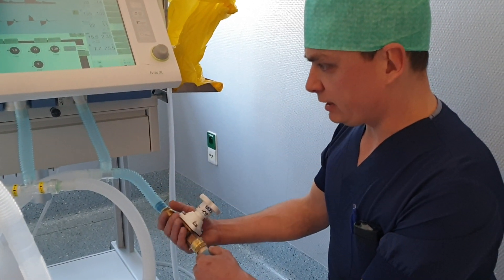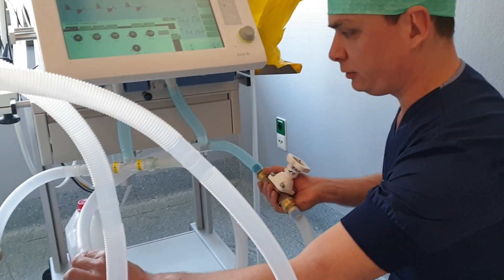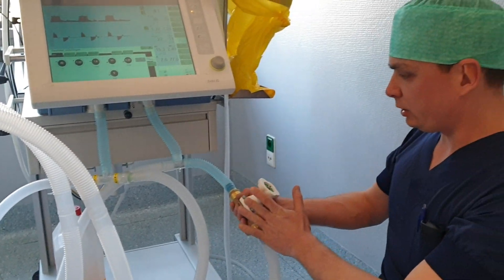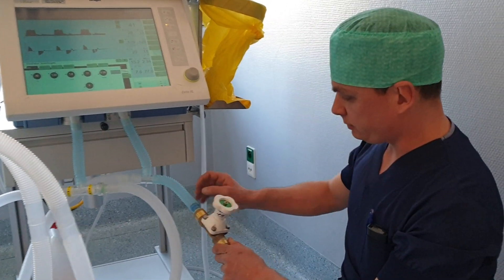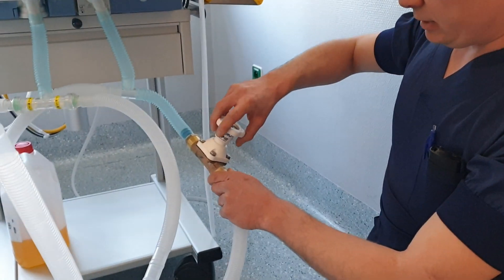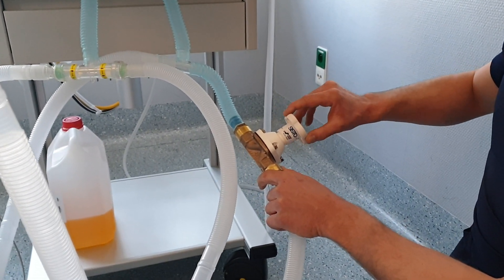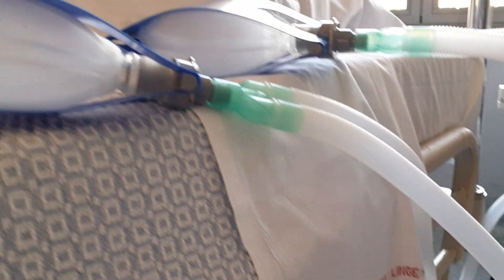On the inspiratory valve of each patient, ideally you would put a valve on each inspiratory limb. You can do it also with one limb, but ideally you would place a valve on the two. This is a valve on the inspiratory limb where you can adjust the pressure and thus also the volume to the patient.